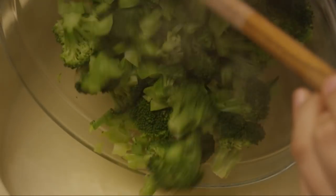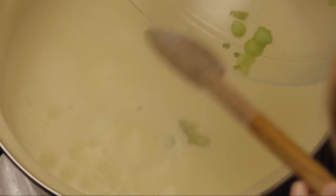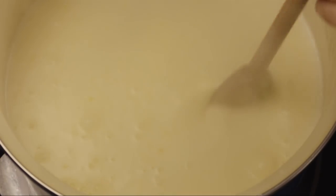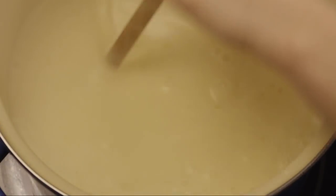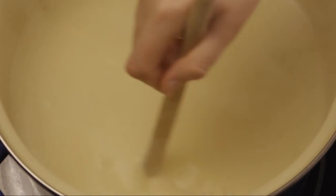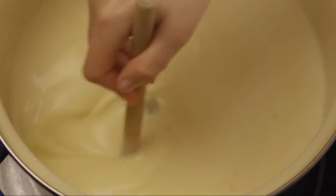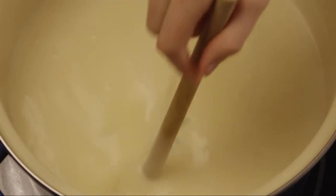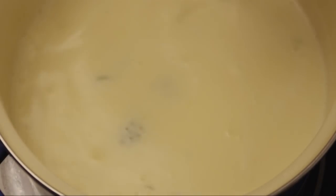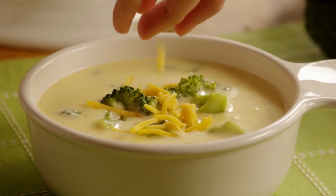Once the cheese has melted into the soup, you can add the cooked broccoli. Mix the broccoli into the soup and simmer on low for another five minutes. Serve the soup with a little sprinkling of cheddar cheese on top.